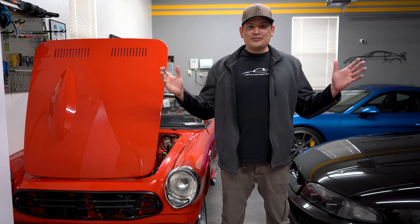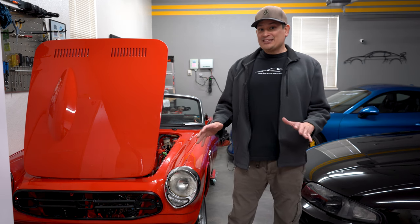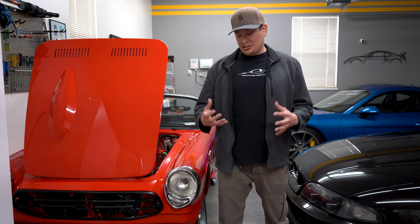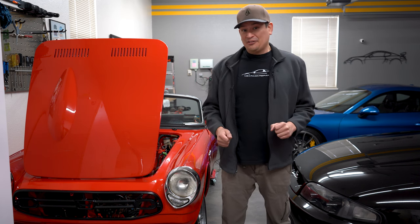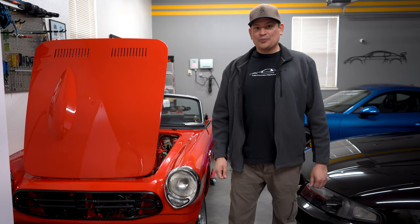Hello and welcome to Driver's Therapy. In this episode, we are bringing you update number 27, and we are starting to do some of the fun stuff. Minus the windshield wiper motor — I've got some hand cramps trying to maneuver it behind the firewall and the dash, we'll show you that here in a bit. We're really pumped up because we are making some headway.